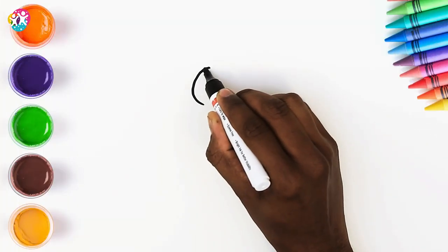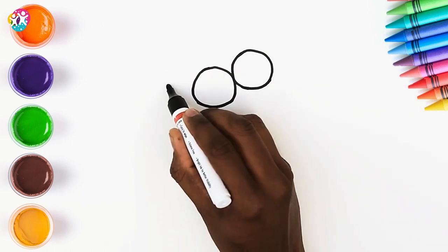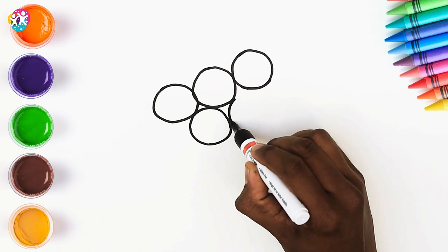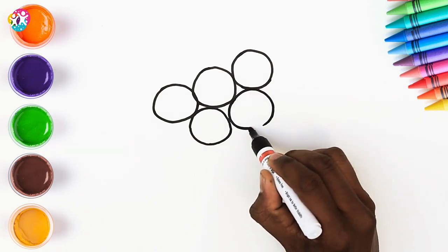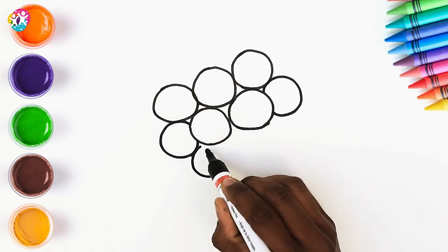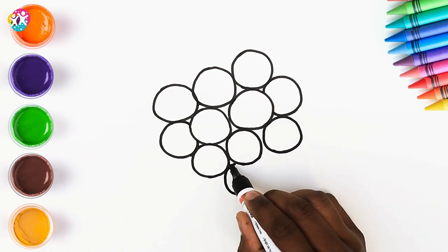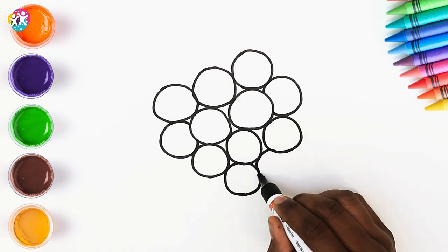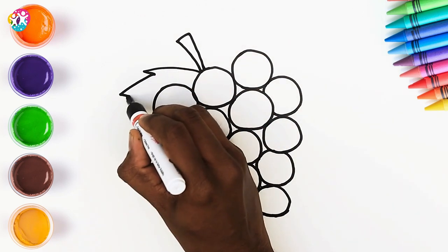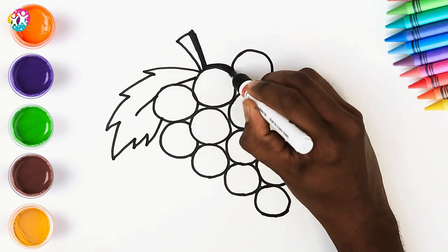Hey kids, how are you today? We are going to draw and paint a bunch of grapes — fantastic, it's one of my favourite fruits. How about you? It's really easy because all you need to do is draw loads of circles side by side. You can just draw freehand like we're doing here, or if you like you could use the bottom of a glass or a pot to trace around to get a perfect circle shape. So we keep layering these grapes until we end up with a kind of lopsided upside-down triangle shape. We're adding a stem and a leaf, and then we'll thicken up the border.